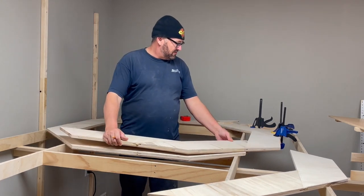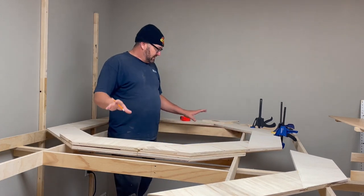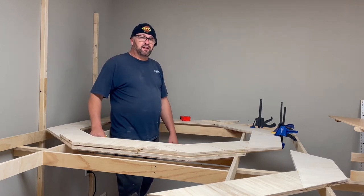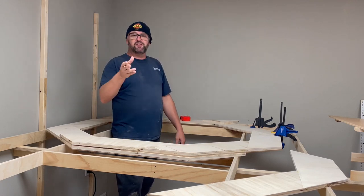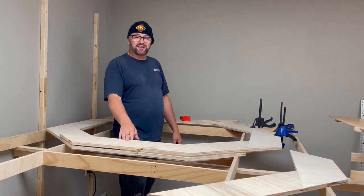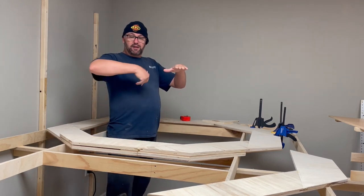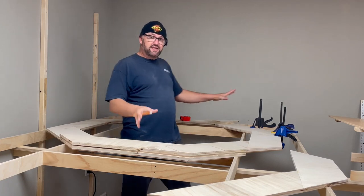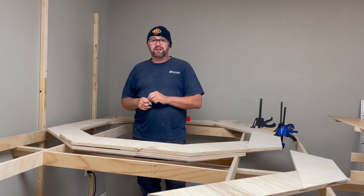I'm going to overlap and continue building my layers, get this thing secured, and then I'll get back to you guys with the rest of the build. Tune in for next week — we'll continue the helix build and I'll show you how I'm going to achieve the proper heights for the rotation and how I'm going to have this connect with the rest of the layout.